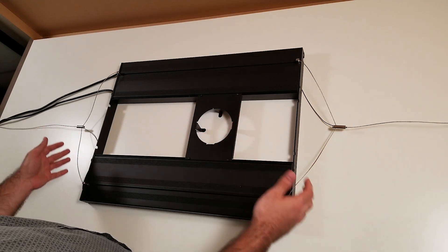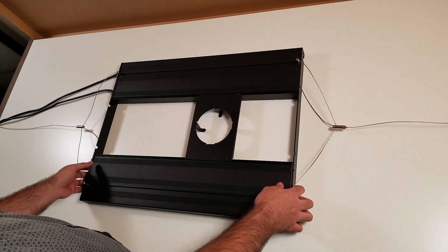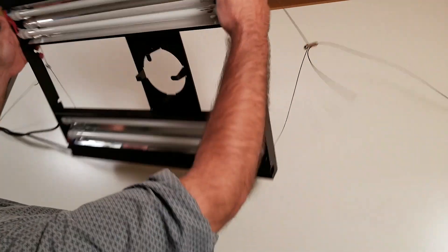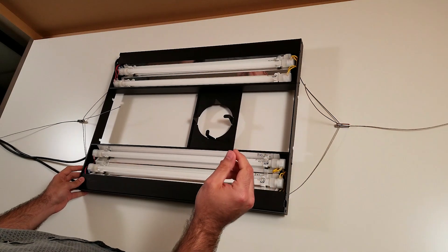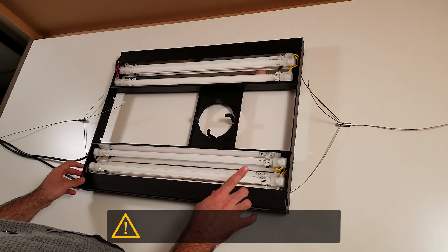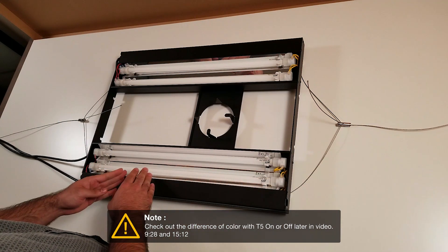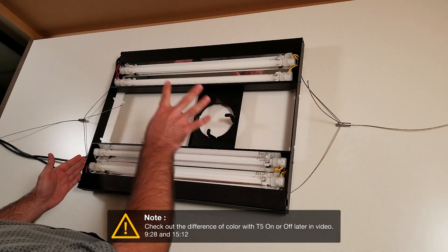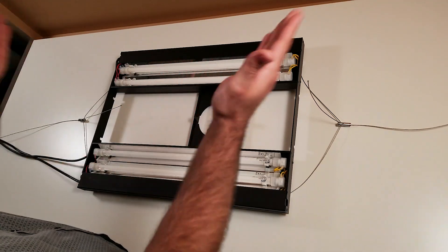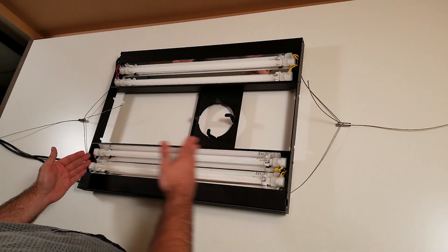One of the reasons you want this light is because you want the LED but you also want the T5, probably for the spectrum it offers and the special look it gives to the aquarium. For me, one reason is I just want to spread a little bit more light because the KSL is more like a spot — if there are shadows it doesn't cover some areas, so the T5 will light the whole aquarium.